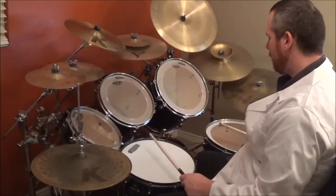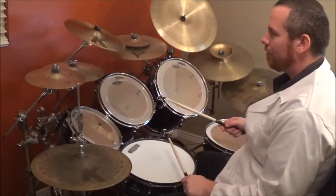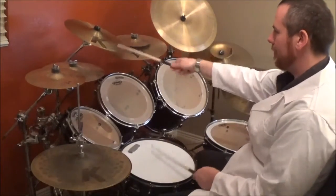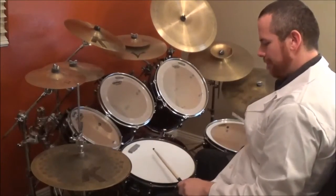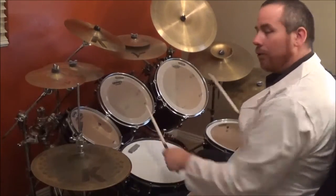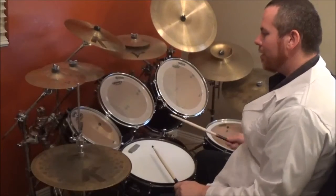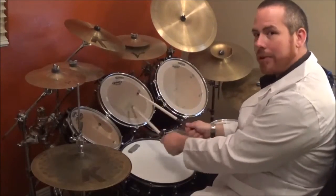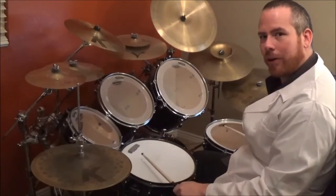So putting this together, from the end of the third set here — one, two, three, four. Once you do the last tom-tom here — one, two, three, four — and on four you hit the snare and floor tom.